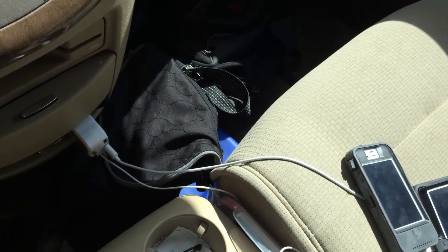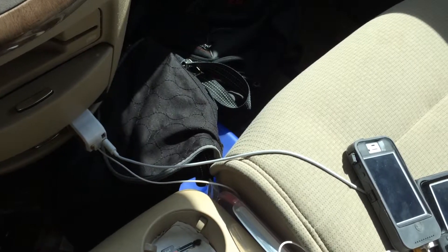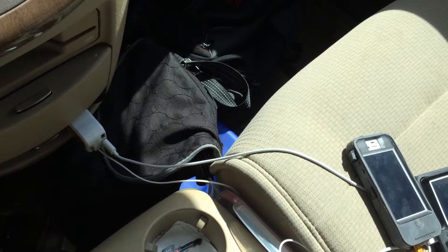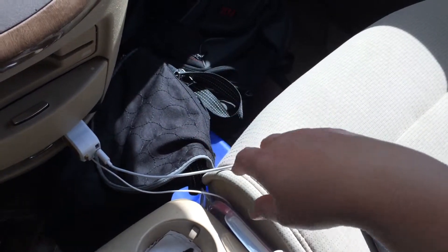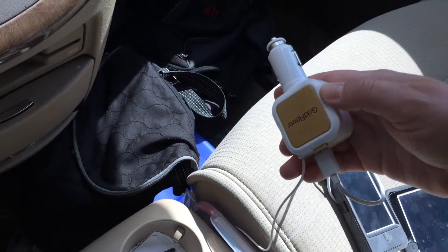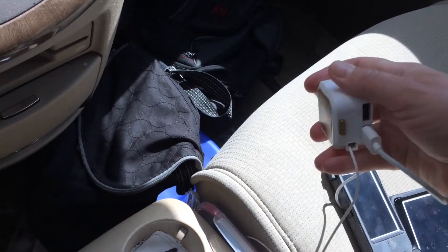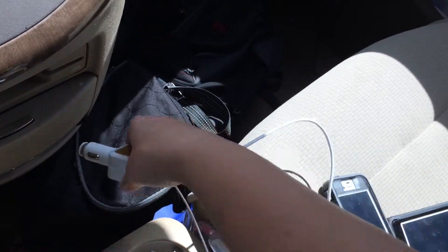I have to keep everything charged all the time and we're usually charging about 2 or 3 things at any given time in this van. Thumbs up — I'm really impressed. This is very flexible, it's got 3 different ports to charge all at once, and I've never seen a retractable cable before, so that's really awesome.